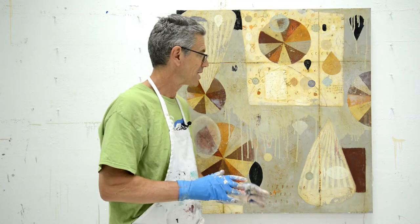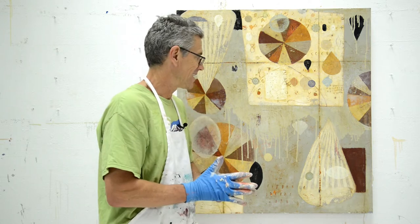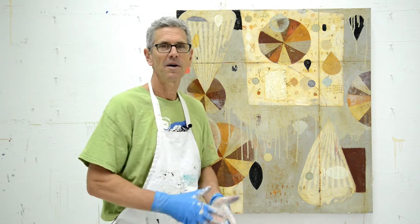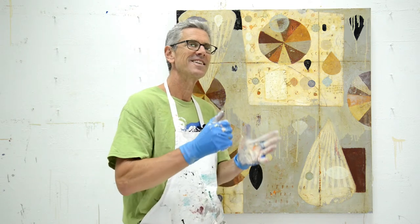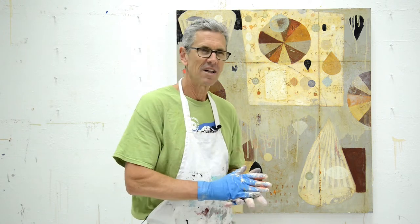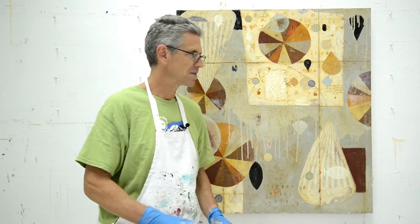Hey everyone, it's Nicholas Wilton at Art2Life. I'm talking today about working on old things and how to know when it's time to change or get rid of an old thing. The test I use is if it gives me energy, I keep it. If it doesn't — it's like pushing a skateboard with a broken wheel — I paint it over. I've gotten more and more proactive around changing things.